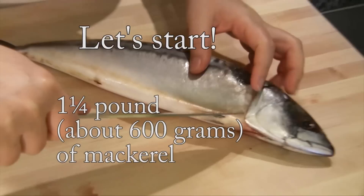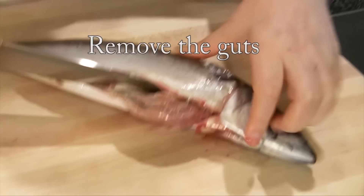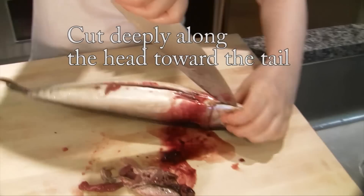You have to remove the intestines — the inners. So I use it this way. Some disgusting things are coming out. So I'm going to remove it this way. That's it.